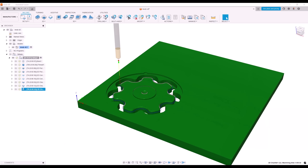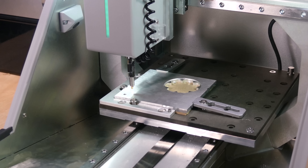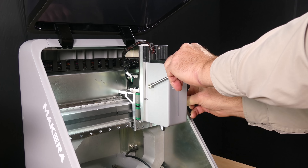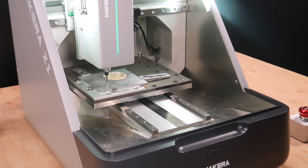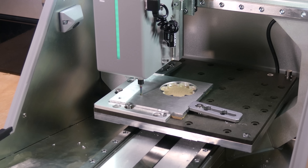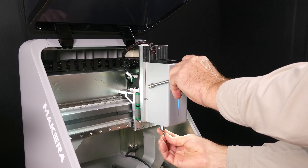Next, I designed a threaded aluminium knob in Fusion. This part uses 4 tools: a 1/8 inch single flute end mill and an M4 thread mill for the threaded hole, a 1/8 inch 3-flute end mill for general milling, and a chamfer end mill for finishing the edges. We begin with the 1/8 inch single flute end mill, using a boring operation to mill a 3.3mm hole. Then we switch to the M4 thread mill to cut the threads.